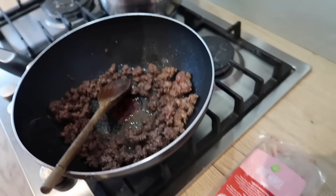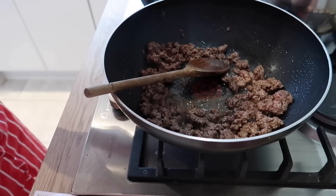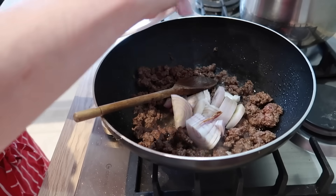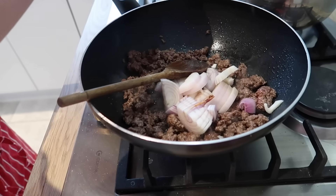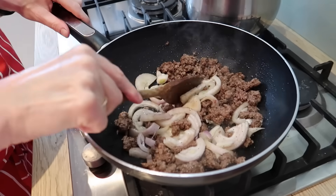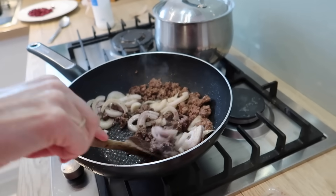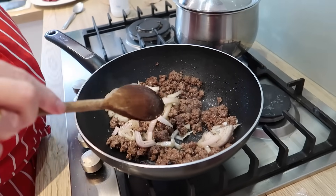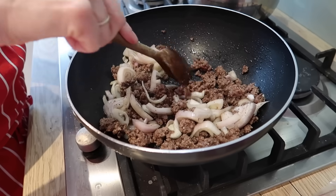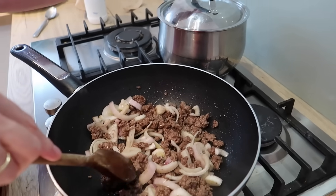You don't want to add the garlic too early because it can burn and taste very bitter. So what we've done: we've got the rice on the go, we've fried the mince, we've got the shallots in. The rice is on — that's got to cook for ten minutes with the heat turned right down and a tight-fitting lid.